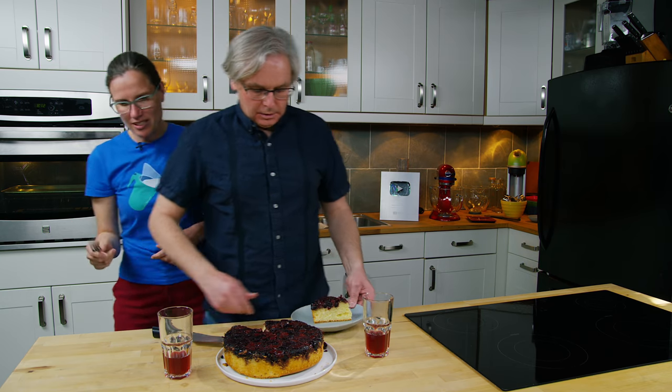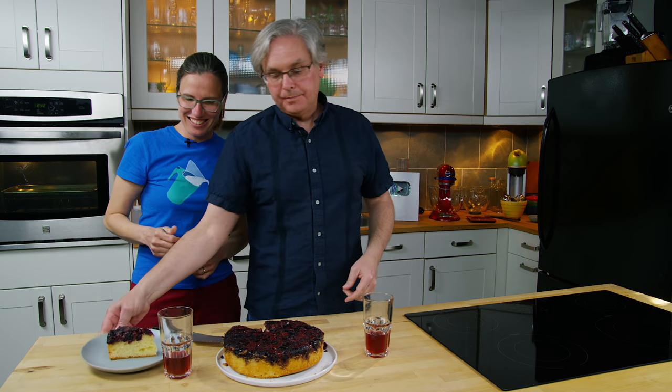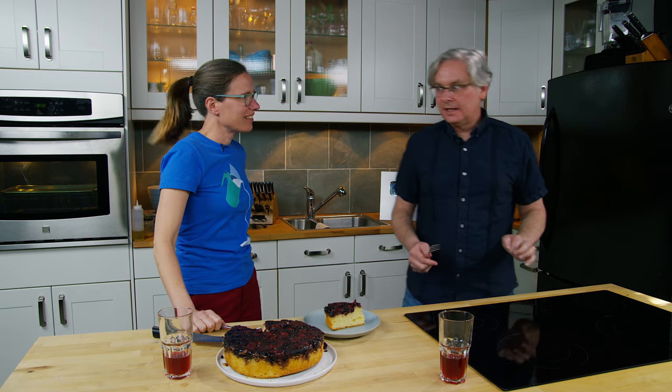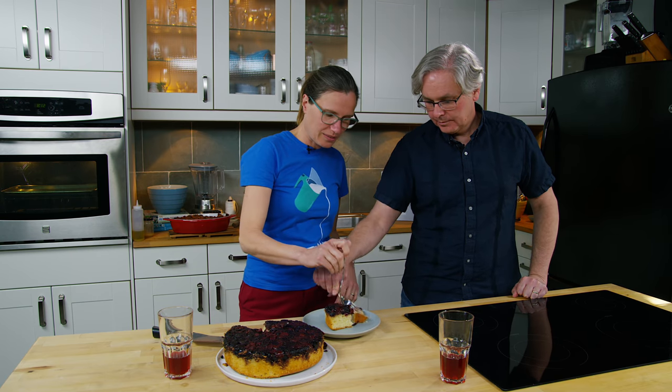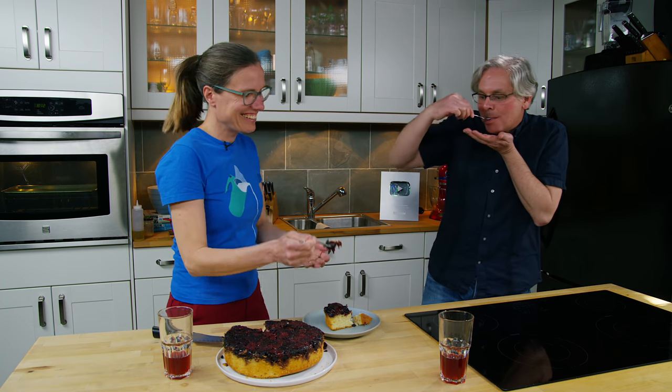That's a good looking cake. It's not the most exciting cake on its own, but the cherries are going to make it amazing. It's a great looking cake — good loft, it's a nice white cake. I really just want the topping. Yeah, that's amazing. It's a lovely cake.